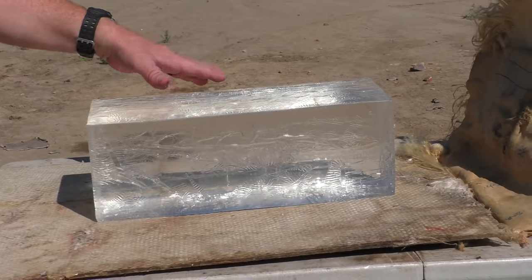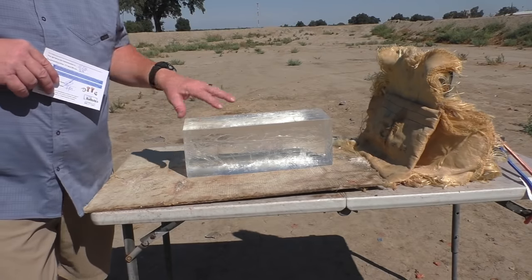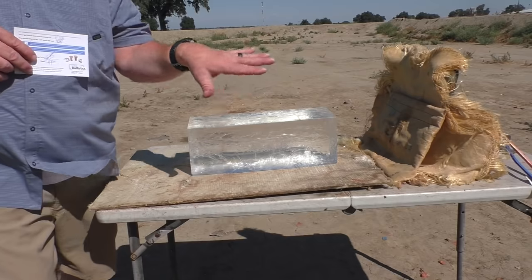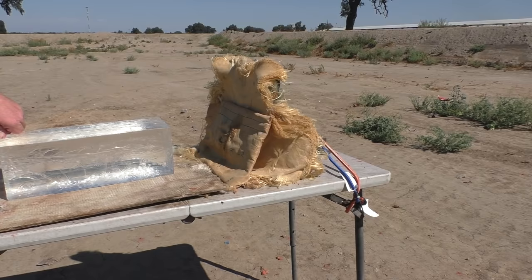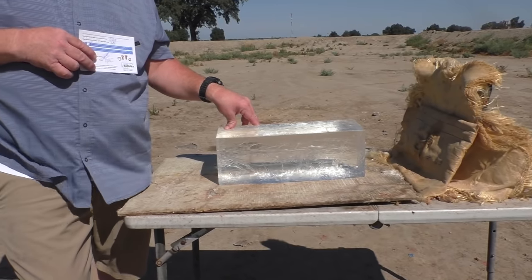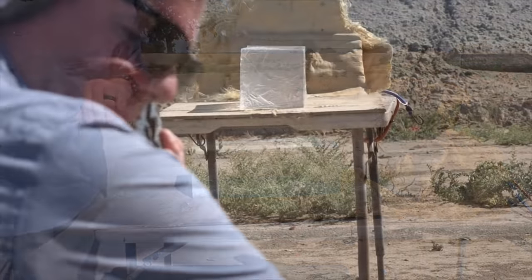We have not strapped down the clear ballistic gel block because tying it down blocks your view. We tried bungees and tape but ended up blocking the camera. We left it in the box so it won't get dirty. You'll see in slow motion it's probably going to hop up — hopefully it doesn't leave the table. We're hoping the slug will be caught in the gel, but that might also stop the block from falling. And you can just wash it off if it hits the ground.